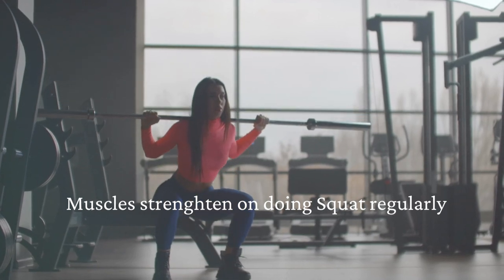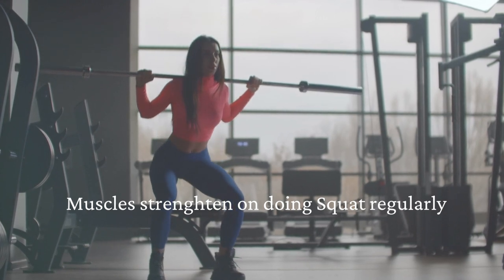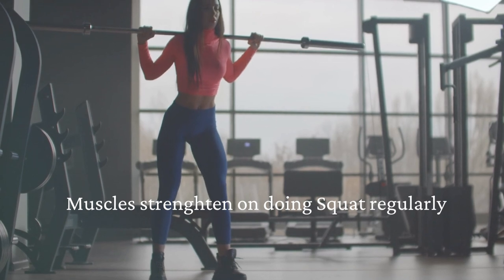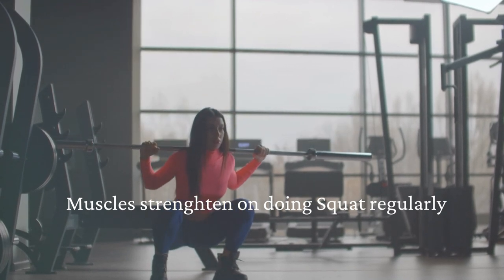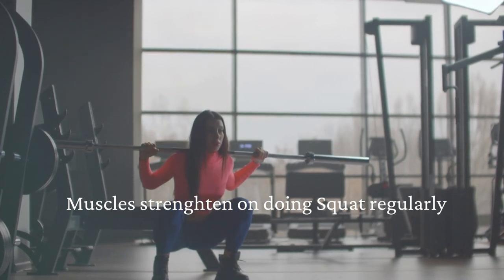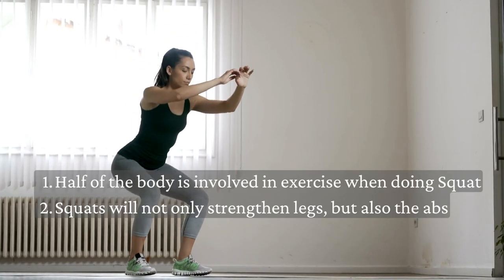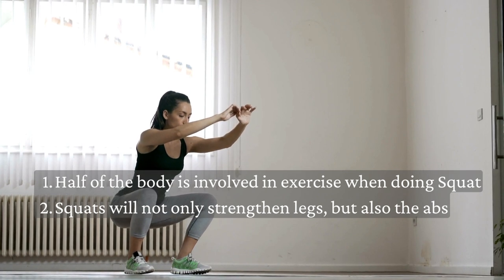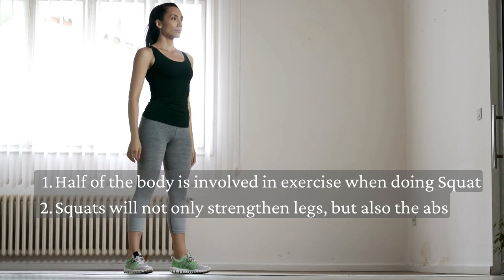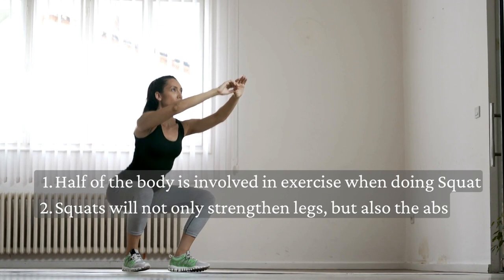Which muscles work during squats? The first thing that comes to mind is probably the hips and buttocks, but in fact there are a huge number of muscles involved. These include the gluteus maximus, minimus, and medius muscles, the quadriceps, the biceps muscle of the thigh, and the semitendinosus and semimembranosus muscles of the thigh. Half of the body is involved when doing squats, so squats will not only strengthen the legs, but also the abs.